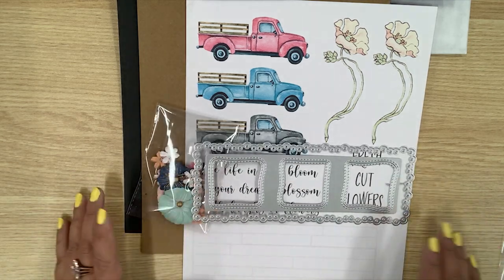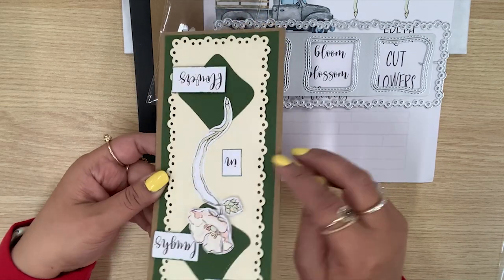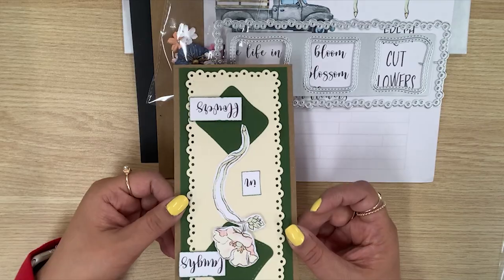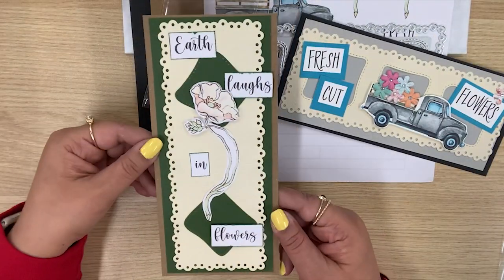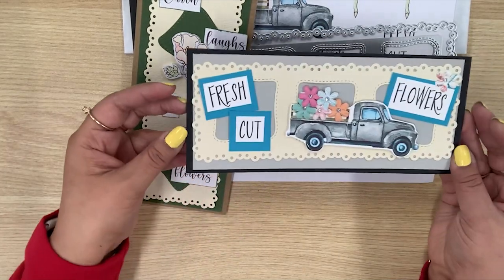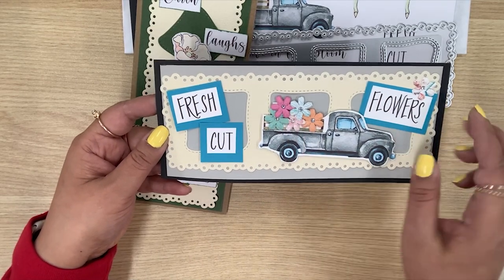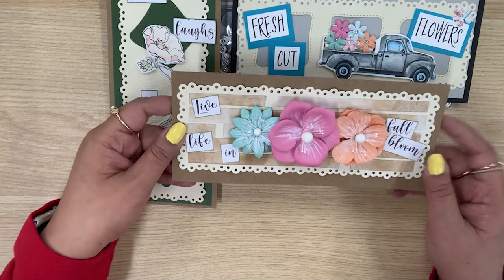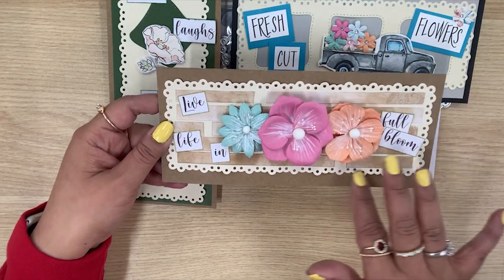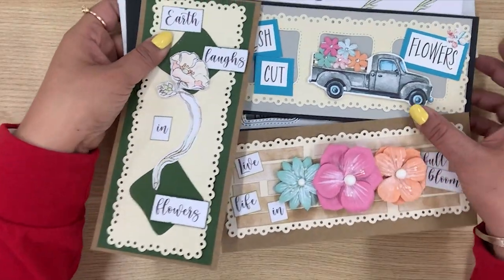Here are the projects you're going to be making. First is this chipboard project — look at how cute that is! And then this really cute card using the die with the vintage truck and some flowers. I cannot wait to make that. And then this beautiful card with gorgeous flowers using that slimline die coming in your make and take box. Tall Mouse, I cannot wait to learn how to make those cards — it is fabulous!